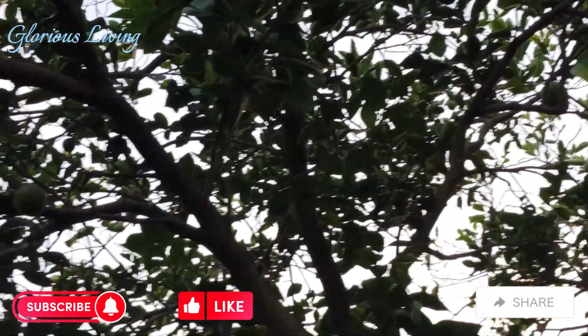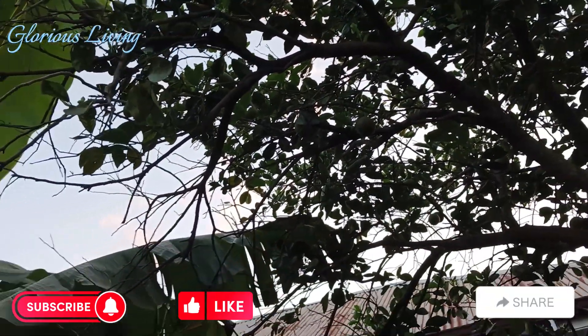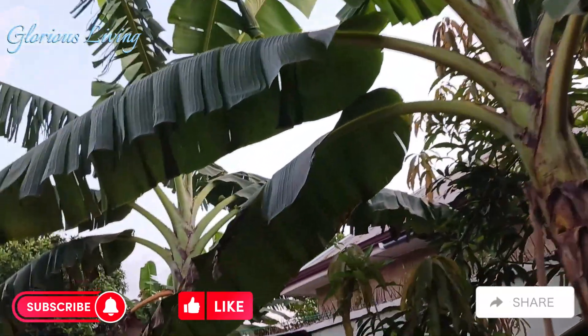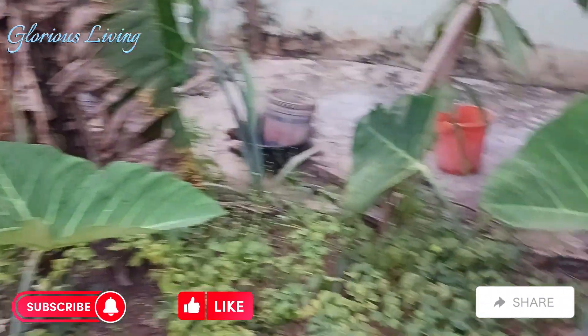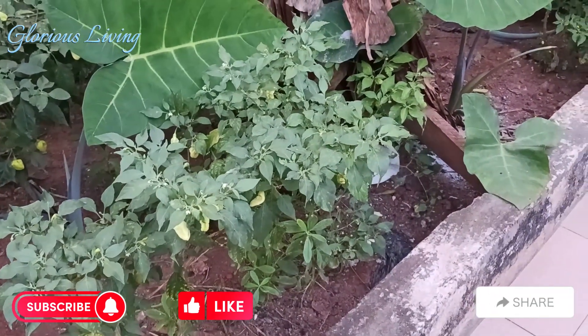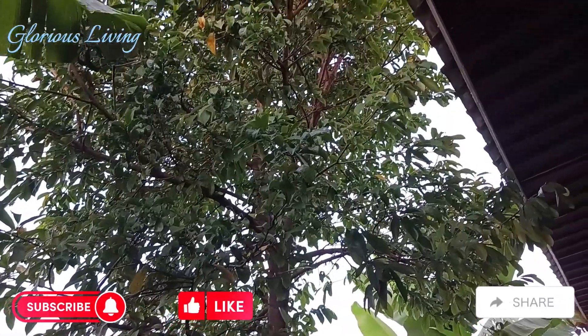Here is our orange plant. We also have some oranges on it, but they're not ready yet for harvest. We have different kinds of plants in here. The cocoyam leaves — I have been enjoying using them for my okafor/album dish.